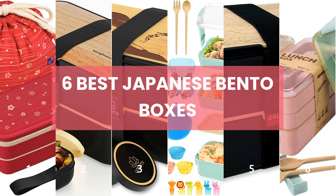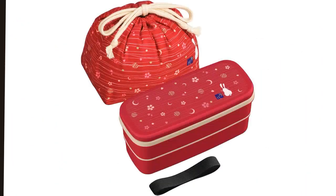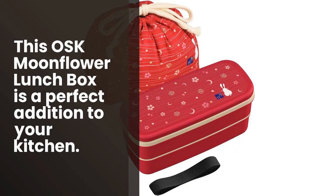6 Best Japanese Bento Boxes. Looking for a stylish and convenient way to pack your lunch?